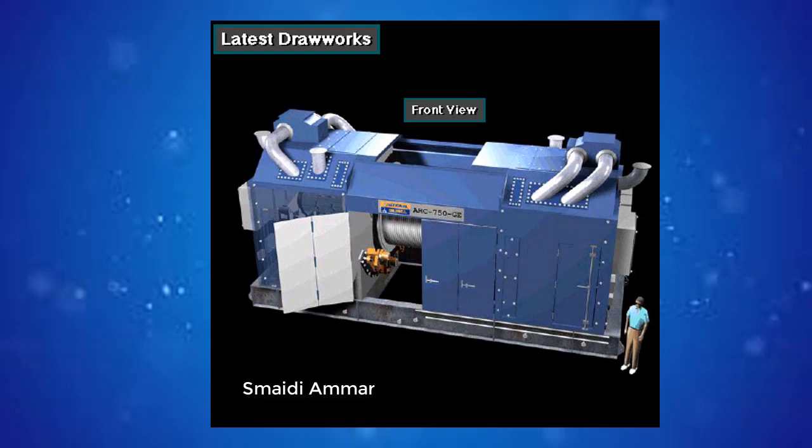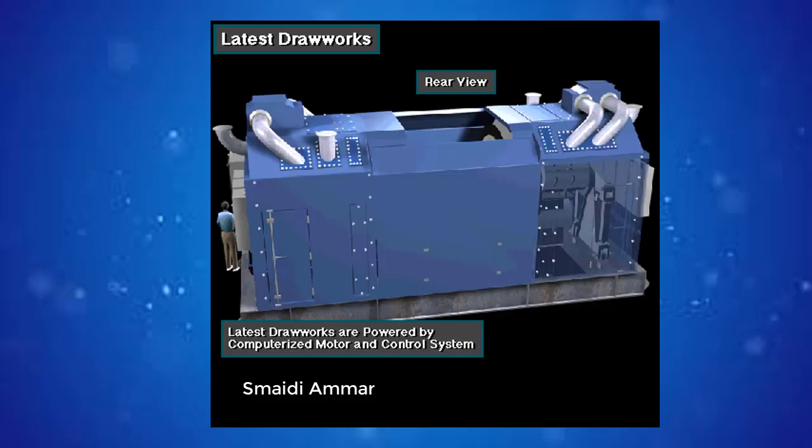The most modern drawworks braking system does not use an electrodynamic brake. Instead, the drawworks is powered by a special computerized motor and control system. The computer control system allows the drive motor to both power the drawworks and provide the auxiliary braking force.